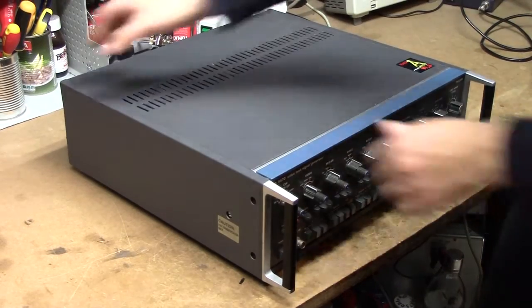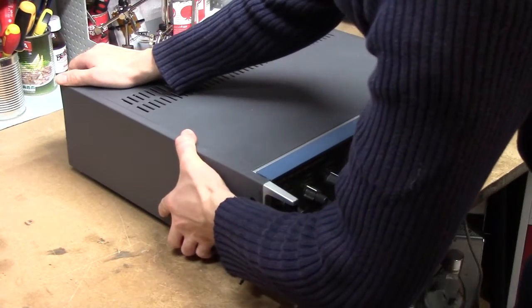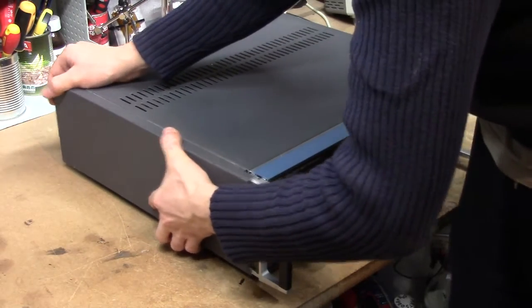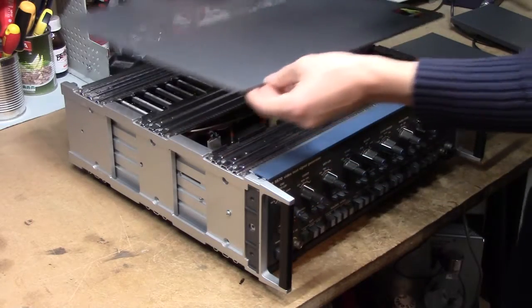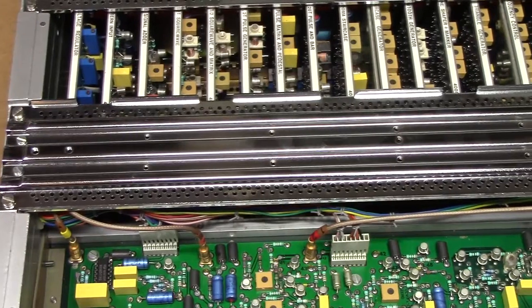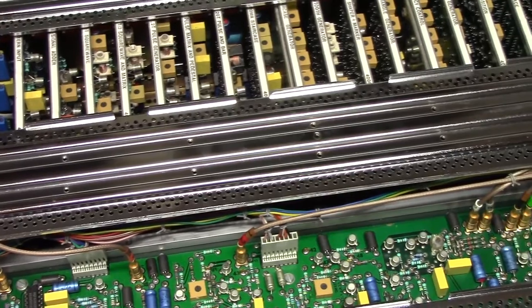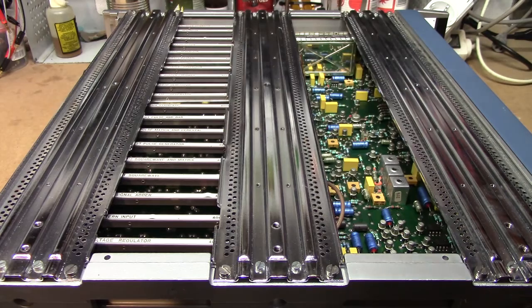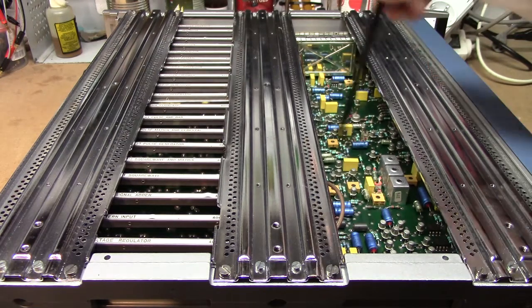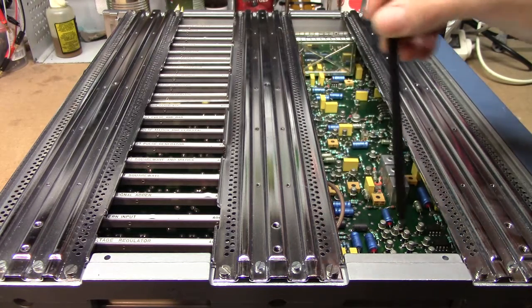We're breaking into this thing quite easily — just undo two screws either side, apply the correct amount of brute force, and open it up. And these are some analog beauties if I ever saw some. This is a real multi-board beast, I must say. So we have some kind of main board over here, which seems to be mostly control and output stuff.